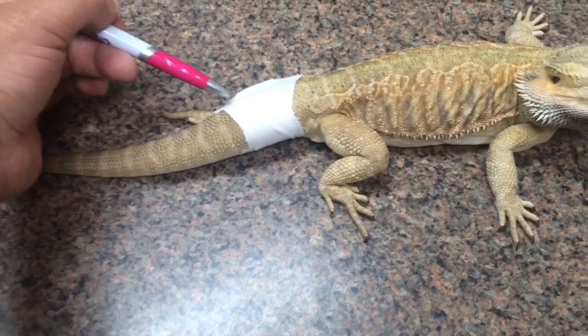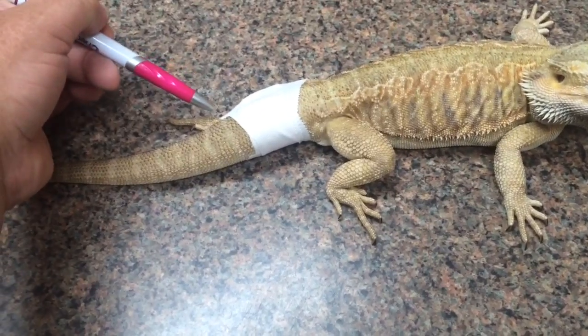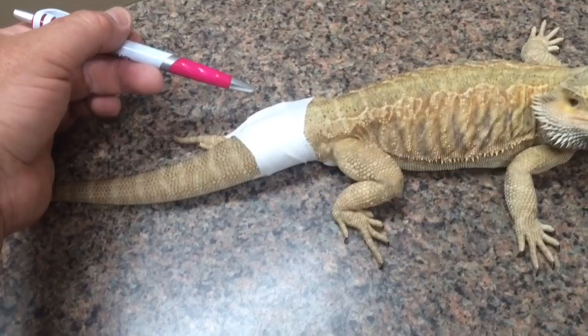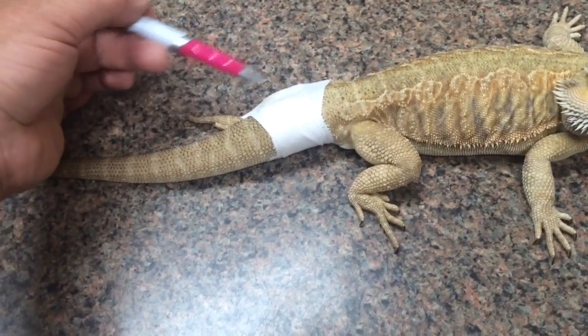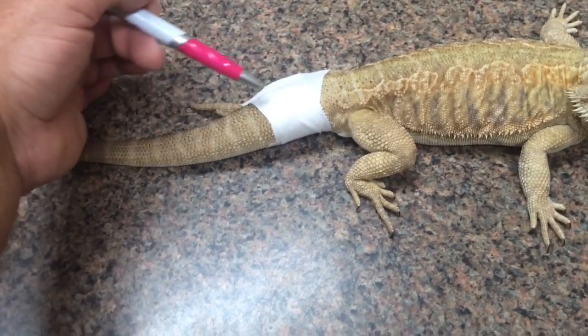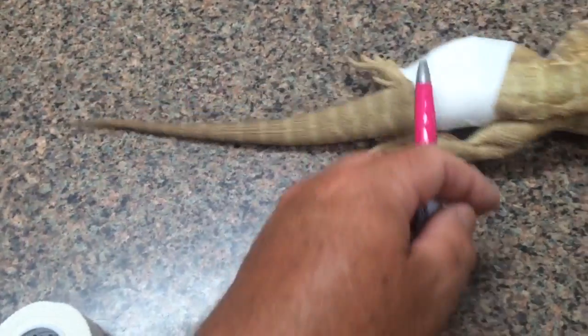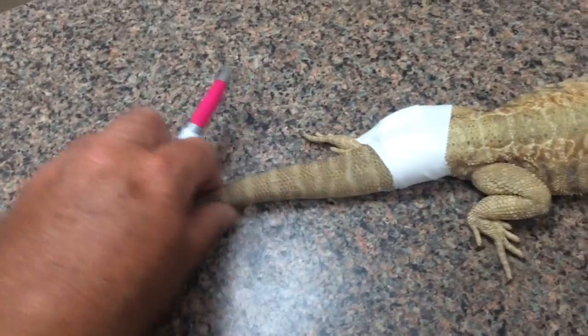When you're splinting something, you want to make sure that you stabilize the joint below it and the joint above your break — this is classic orthopedic stuff. Doing it this way, we can actually monitor for any signs of skin infections, and also monitor any swelling in the back end. We don't want to cut off the blood supply — that's how loose the tape was.